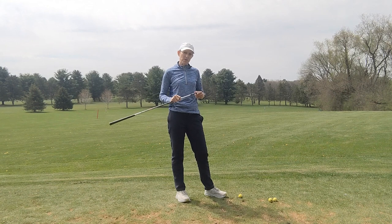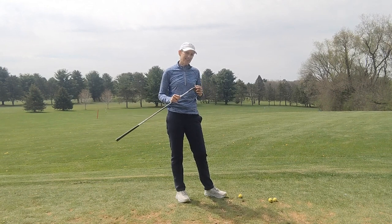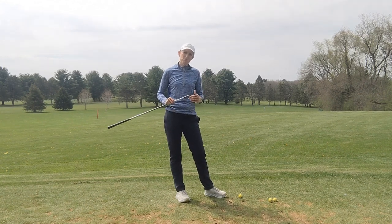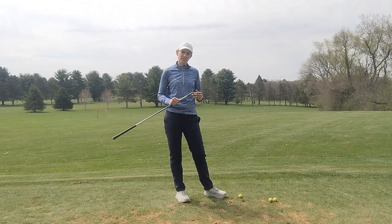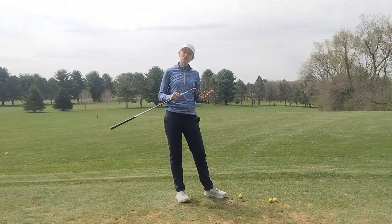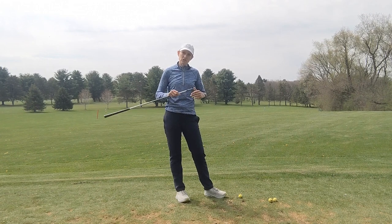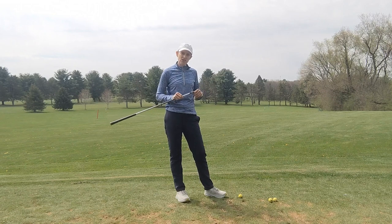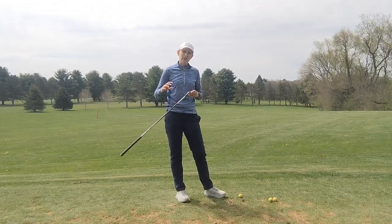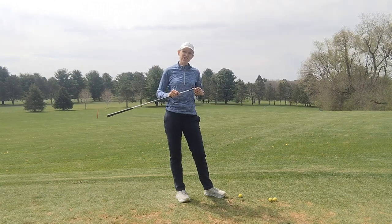Before I start talking about the left wrist position at the top of the backswing, there's going to be a caveat: your grip when you're setting up should be in a neutral position. We're going to make an assumption that your grip is neutral. If it's not neutral, you may have two things balancing each other out. But let's assume your grip is neutral and look at how we can use the left wrist position to correct any ball flight issues.